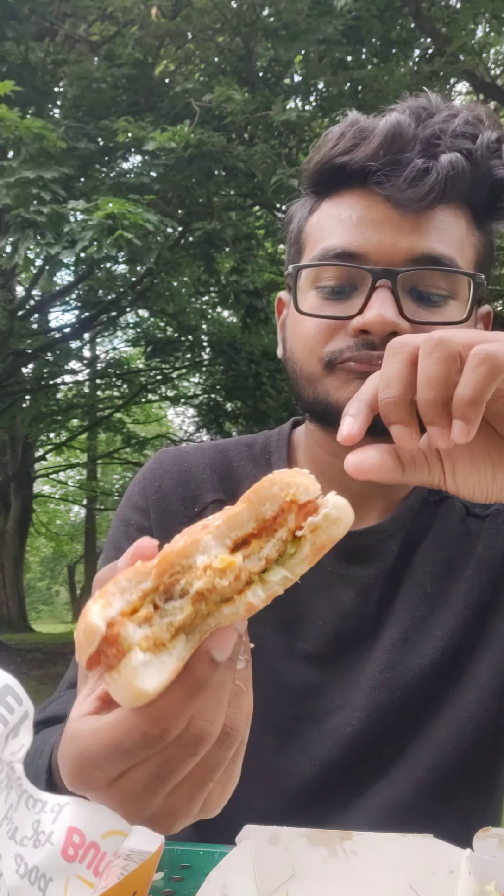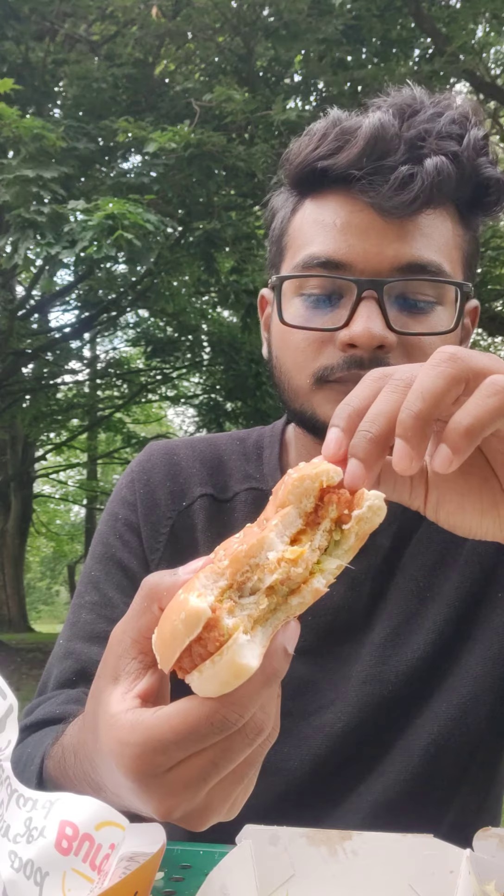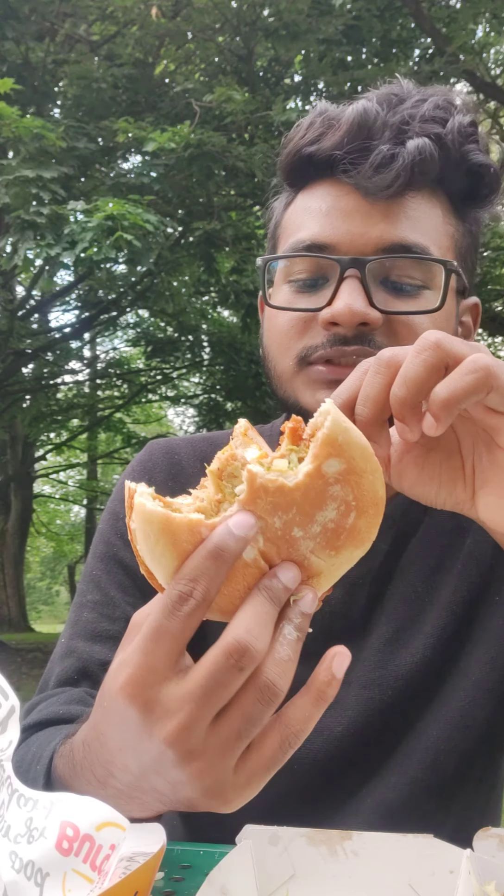This is a dry burger. I don't think I'm going to say anything else. Why would I order this? There is a decent sauce and salad, but it's really thin — like really thin.